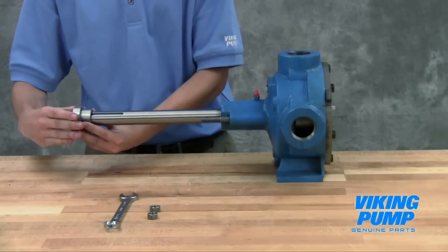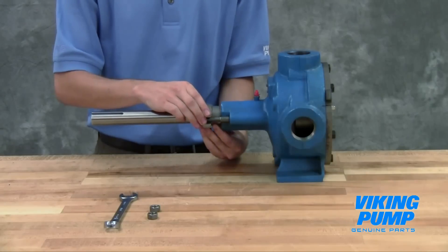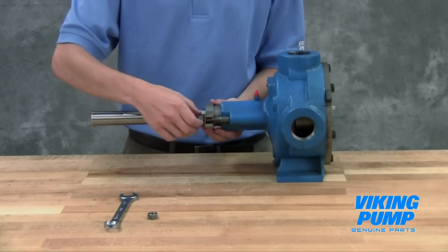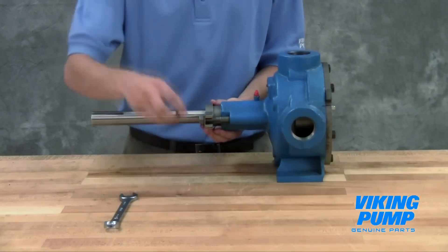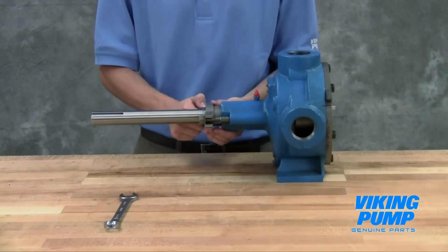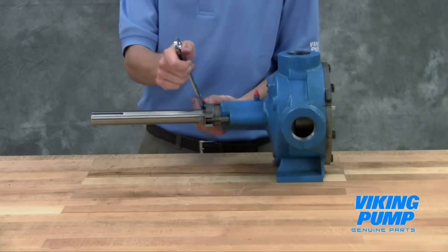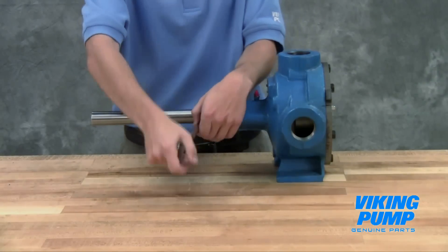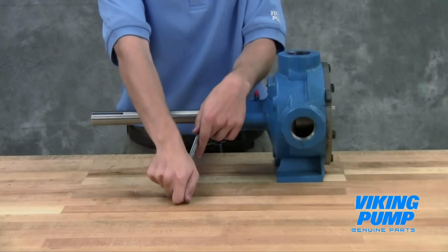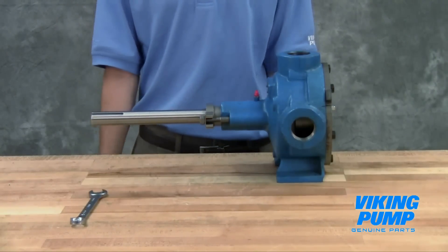On startup of the pump, carefully tighten the gland to reduce leakage until the desired rate of leakage is obtained. A small amount of leakage during the break-in period is necessary to help lubricate and cool the packing. The maximum recommended adjustment at one time is one eighth of a turn. If during this period heating occurs, back off on the gland and allow the pump to run until the stuffing box cools, then begin readjustment. The pump should leak at least a few drops a minute to ensure the packing is adequately lubricated.